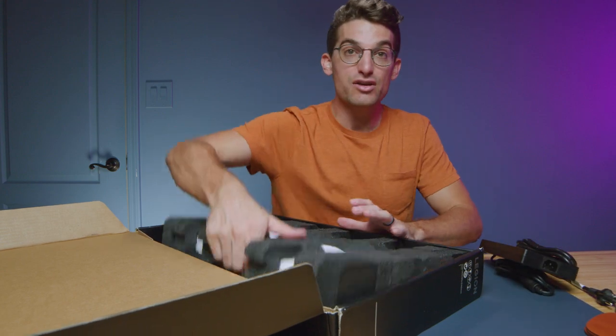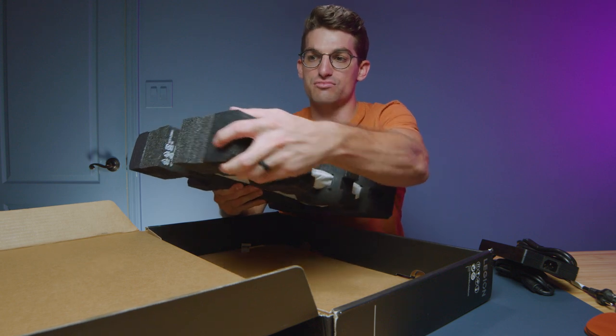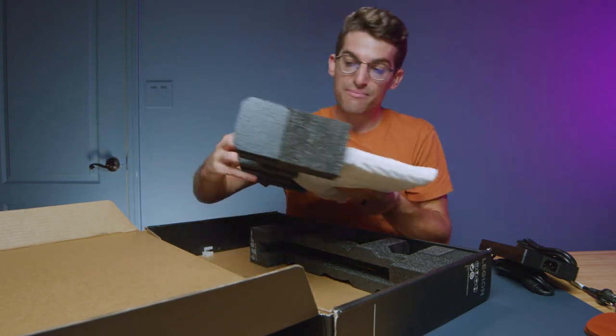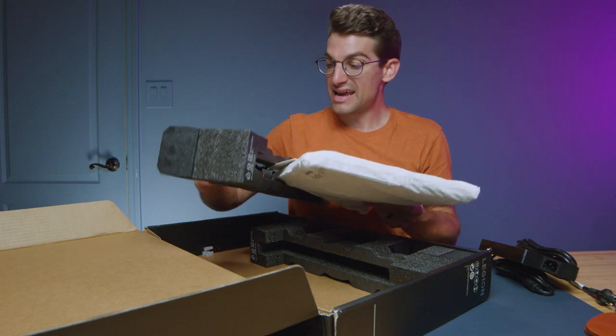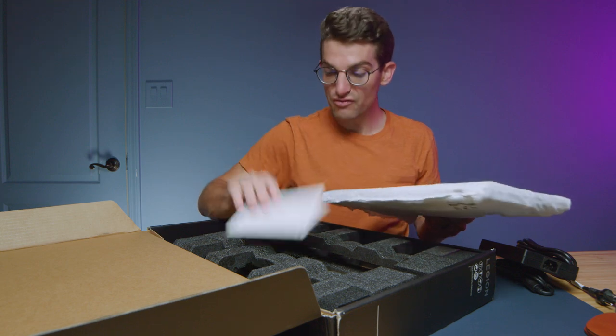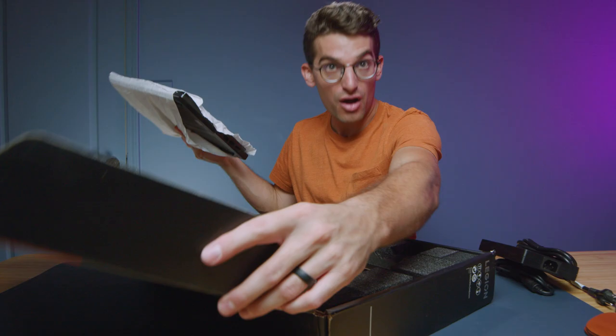This is a brand new redesign — not extremely different from last year's model, but it is different nonetheless. The 5i Pro, the 5 Pro, and the Legion 7 have all gotten a redesign, and I'm looking forward to what we have in store for us with the Legion Pro 7i.